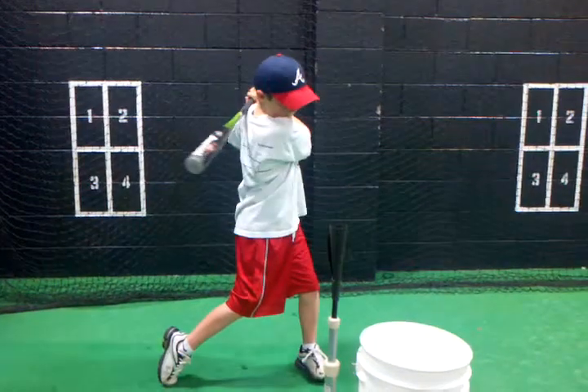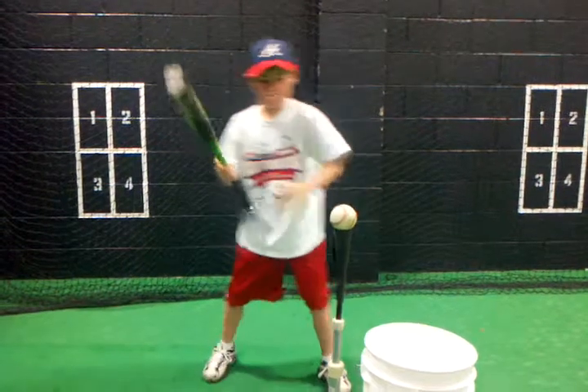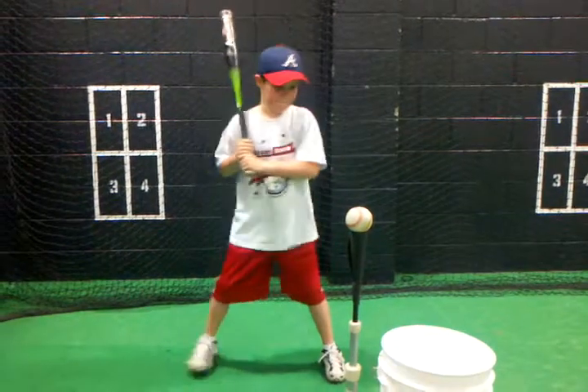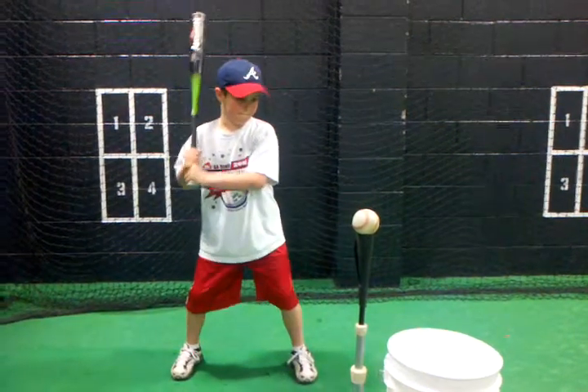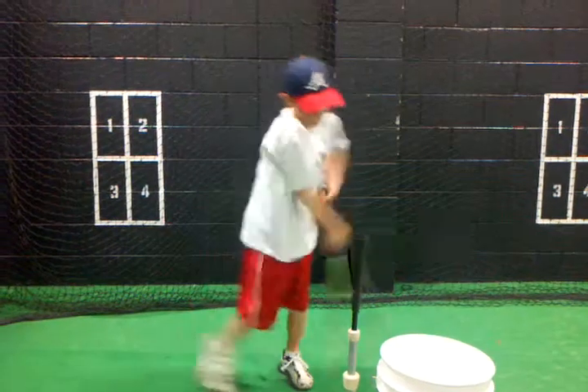There it is. That's a perfect swing. Do it again. Last three. Just relax. Back away from the tee a little bit. Perfect. Flex the knees. See ya. Last two.